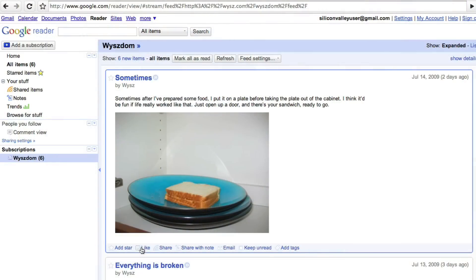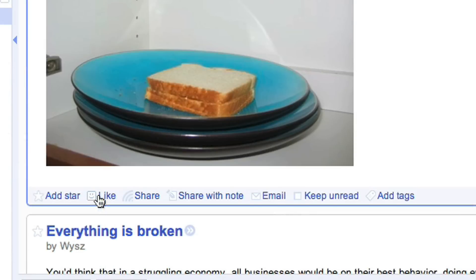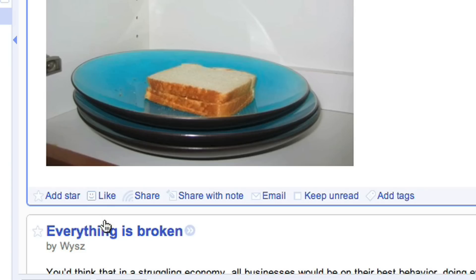Google Reader just recently introduced something called a like button, which is well known from lots of different services, including Friend Feed, probably Facebook, a bunch of different places. So whenever you're looking at something — for example, I'm looking at this cool blog post about someone who makes a sandwich and puts it on the plate before they take it out of the cabinet, so sometimes you just open up the door and there's your sandwich, ready to go. I think that's cool. So I could click on like, and you can see liking is public, and I can also click unlike — the little guy lights up, all that sort of stuff.